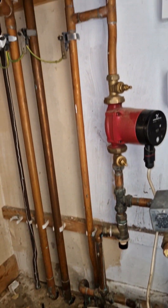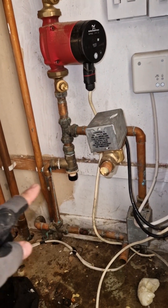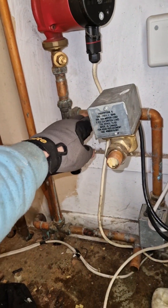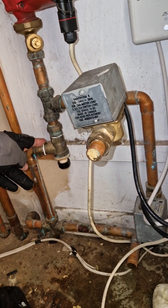This is what we're left with. This was coming to the cylinder, and that's going to the heating. So all we need to do — we don't need this anymore, and we pretty much join these pipes.